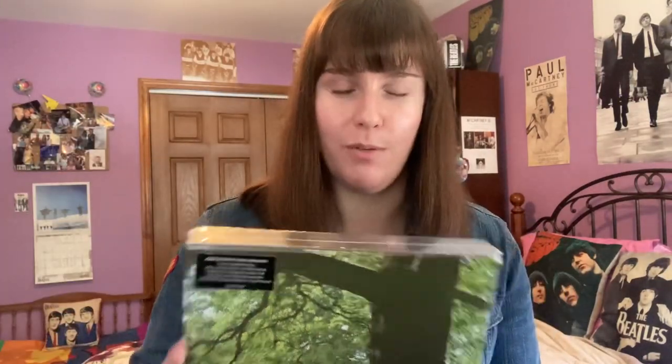Hi, beetle people, welcome back to A Beautiful Life. Today's video is going to be a very exciting unboxing video. I was very kindly sent in the mail a copy of the John Lennon Plastic Ono Band box set, along with the CD and vinyl versions. In today's video we will be unboxing this, and I will do a part two video on the CD and vinyl. So let's go ahead and get started.